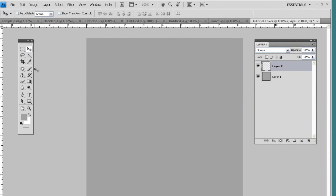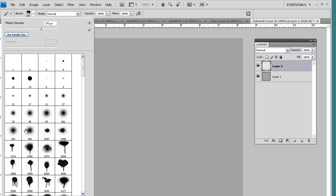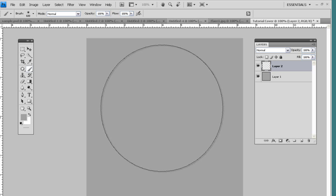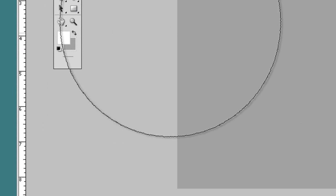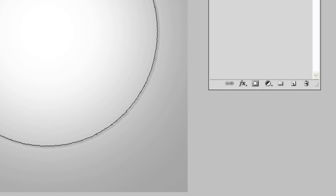Get your brush tool — you can press B on your keyboard. In your brush palette, grab the basic soft brush. Make sure the hardness is always on zero, and use the bracket keys to adjust the size. Make it 600, set the color to white, come to the middle of the canvas and click two times. That'll give us a nice little glow, kind of a gradient-like background.